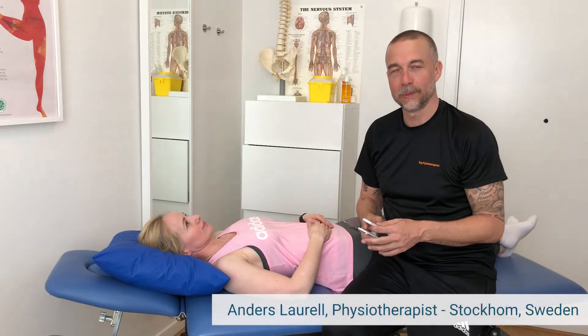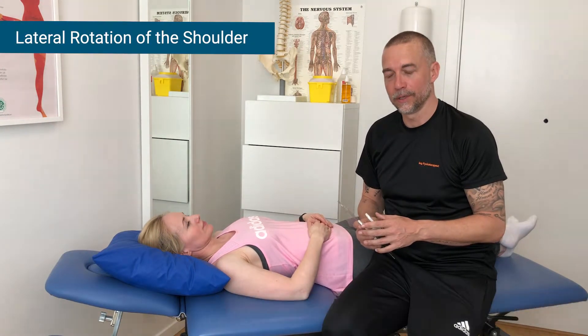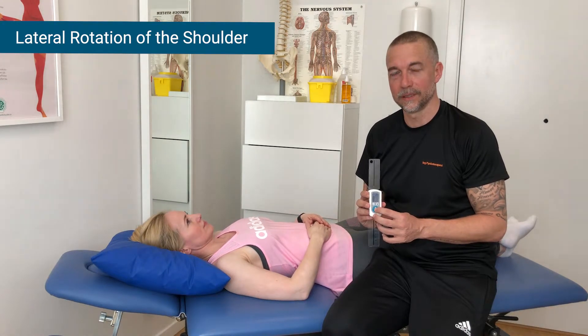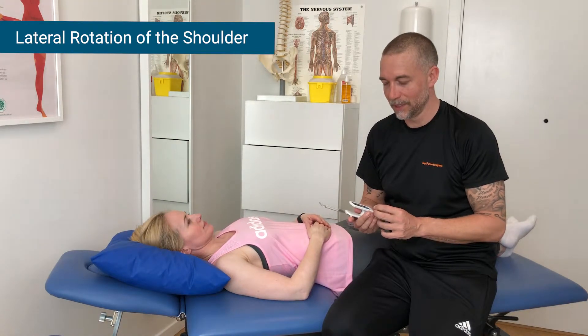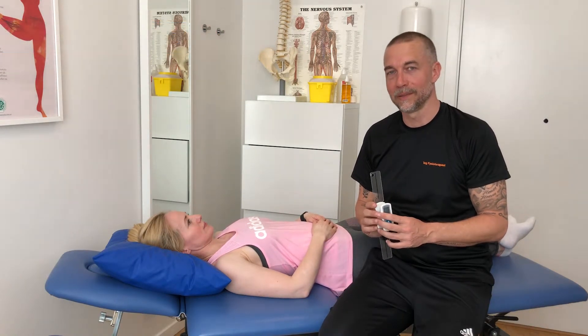In this measurement video, we're going to measure the lateral rotation of the shoulder. I have my device here and I start by pressing the button to get the blinking zeros, which means you're ready to set the plane you want to measure.